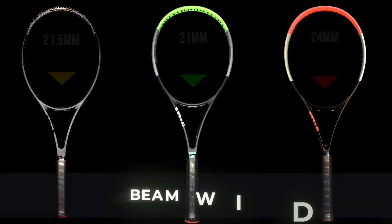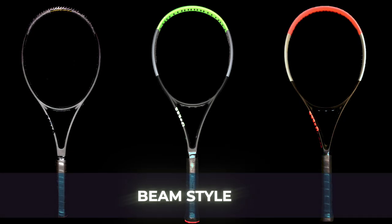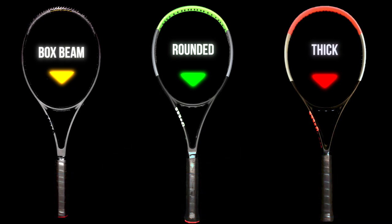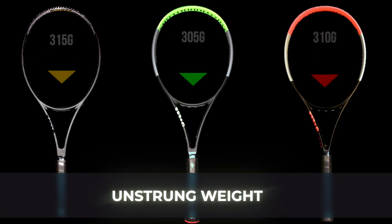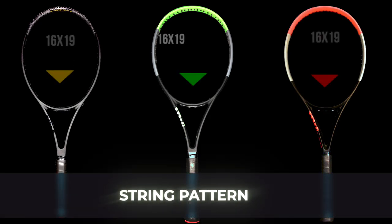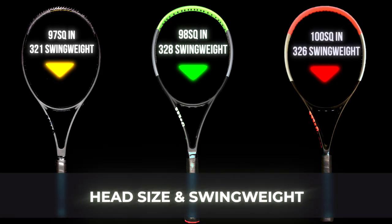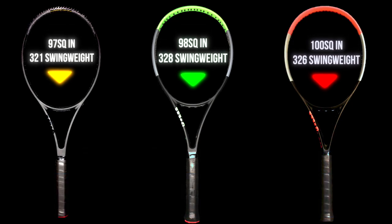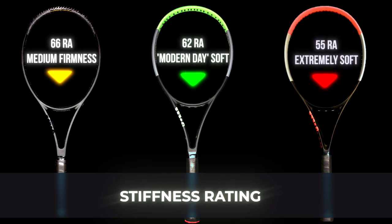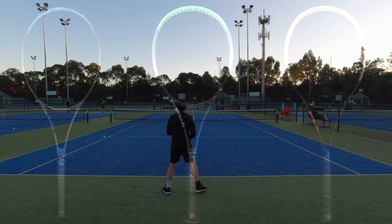The Pro Staff and Blade have relatively thin beams — anything under 22 millimeters I consider a thin beam these days. The Pro Staff is more of a box beam, so it's squared off, whilst the Blade is rounded at the top until it gets to the throat which becomes quite flat. The Clash 98 sports a much thicker beam, getting into the realms of the Pure Drive and Pure Aero territory, likely because the Clash needs a source of power given how flexible it is. All of them have a 16x19 pattern aside from the Blade 18x20 variant, but the Pro Staff has the lowest average swing weight and smallest head size by just a hair. Their swing weights all average in the low to high 320s. The biggest differences are in the flexibility: Pro Staff is stiffest at 66 RA unstrung, the Blade is mid-range at 62 RA, and the Clash is extremely soft at 55 RA.